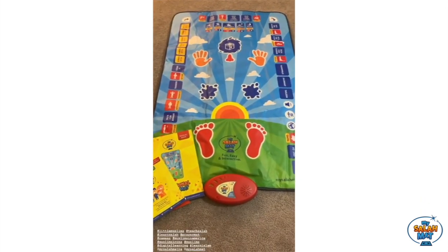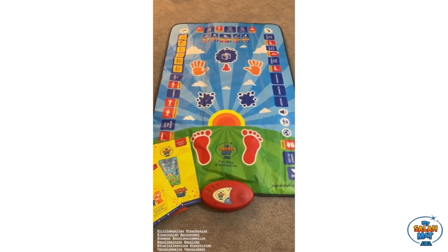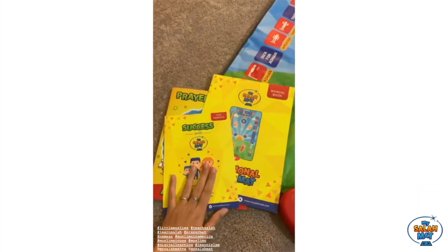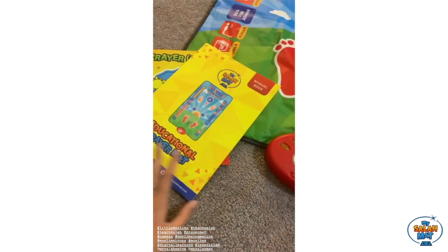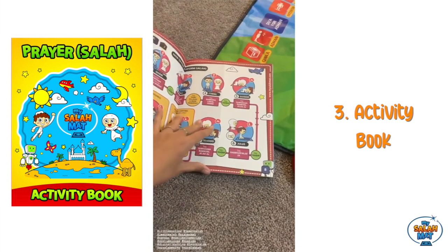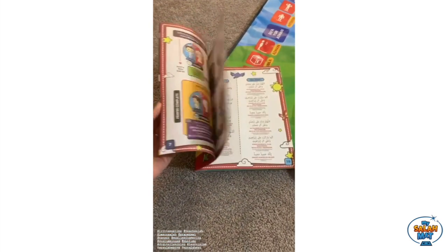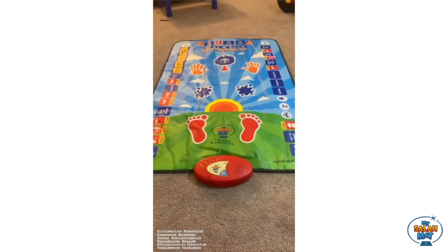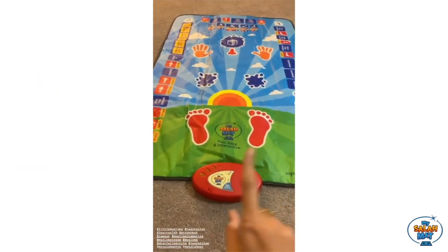We absolutely love My Salah Mat — it is so beautiful, mashallah! So colorful and so bright, it's definitely going to attract kids to perform salah and build an interest. It comes with three books: one is a guide for parents on how they can teach their kids salah as per their age, one is a manual for the My Salah Mat, and this one is an activity book which contains various surahs, duas, and translations, along with puzzles and games you can complete with your kids. My Salah Mat comes with 36 touch-sensitive interactive keys.